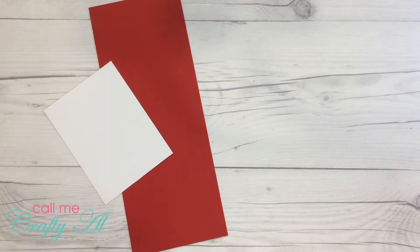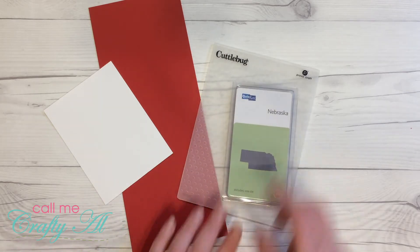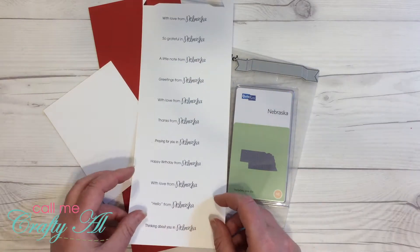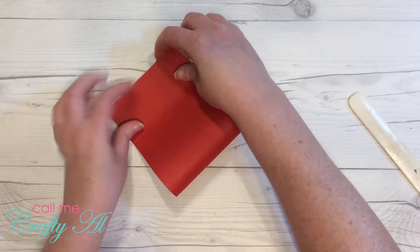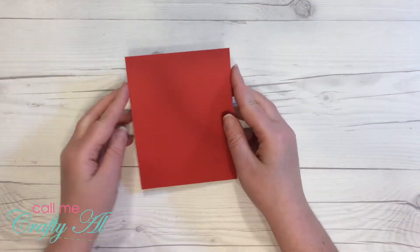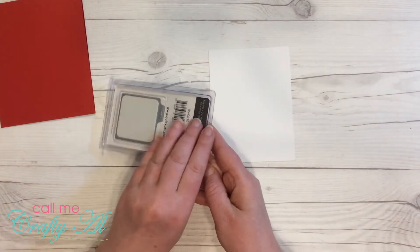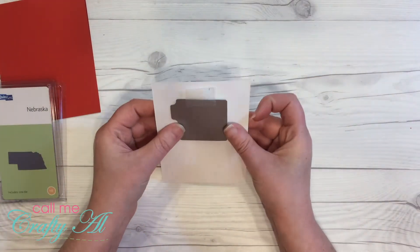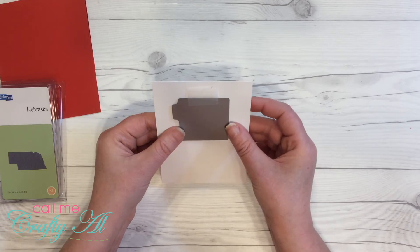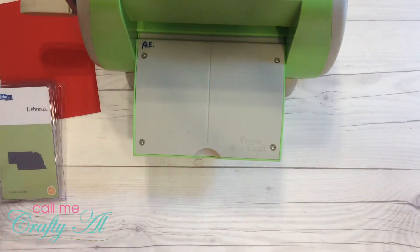Here's a look at some of the supplies I'll be using in today's video. I did not show the sequins or the adhesive I use, but you'll see that later in the video. If you have any questions, feel free to ask. For the placement of my Nebraska die, I just eyeballed it as best as I could and used a little piece of repositionable Scotch tape at the top to hold it down while I ran it through the die-cutting machine.